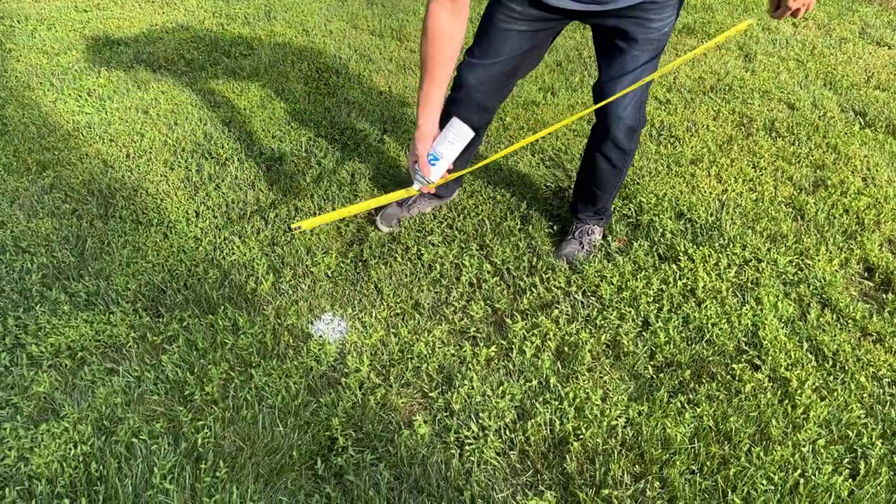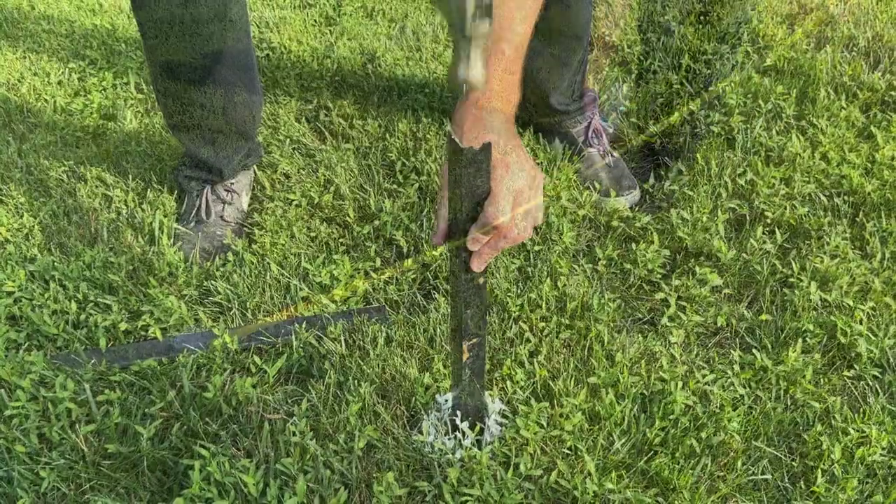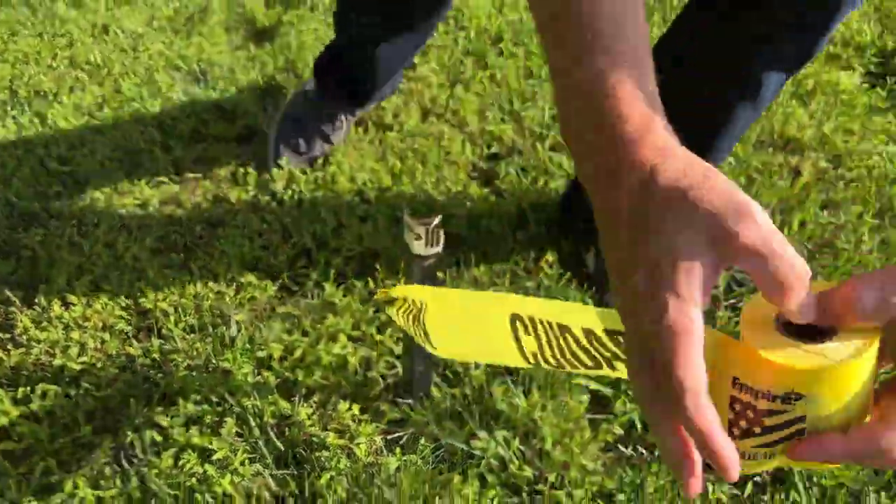Today's test is simple: I'm going to set up an area where I weed flame, and the same size area where I use a chemical. We'll give it a few days and see how things look. Here we go.